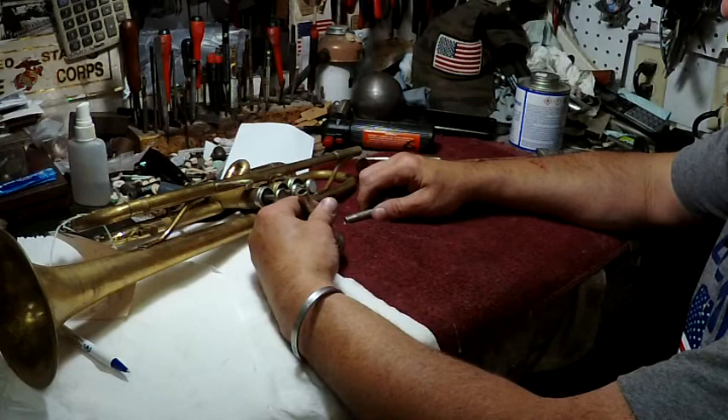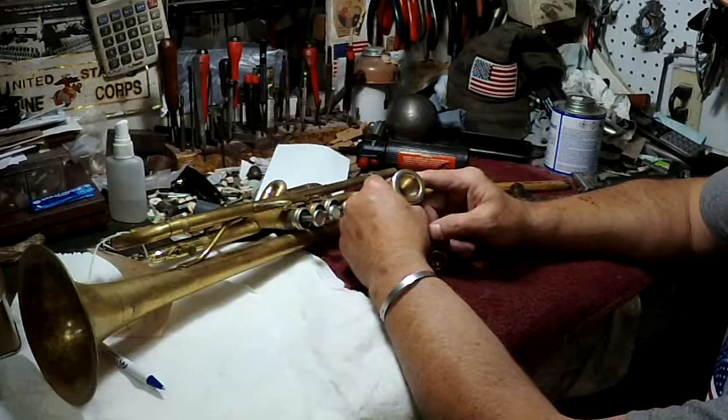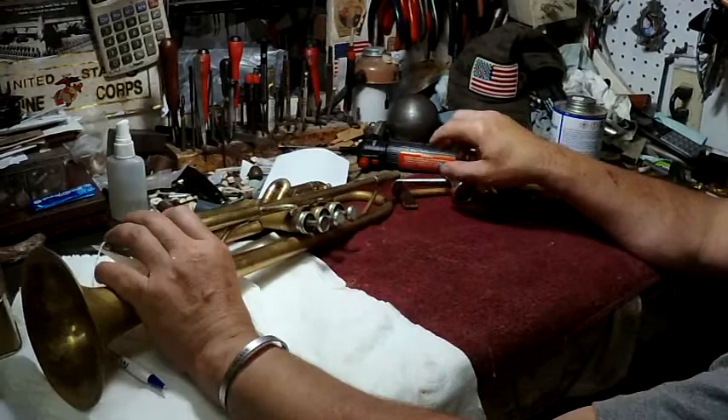On the mouthpieces, keep them clean. A lot of kids don't clean them. We sell mouthpiece brushes — mouthpiece brushes are really good. We're going to be talking a lot about keeping the instrument clean, but it starts with the mouthpiece because that's the closest to the human.